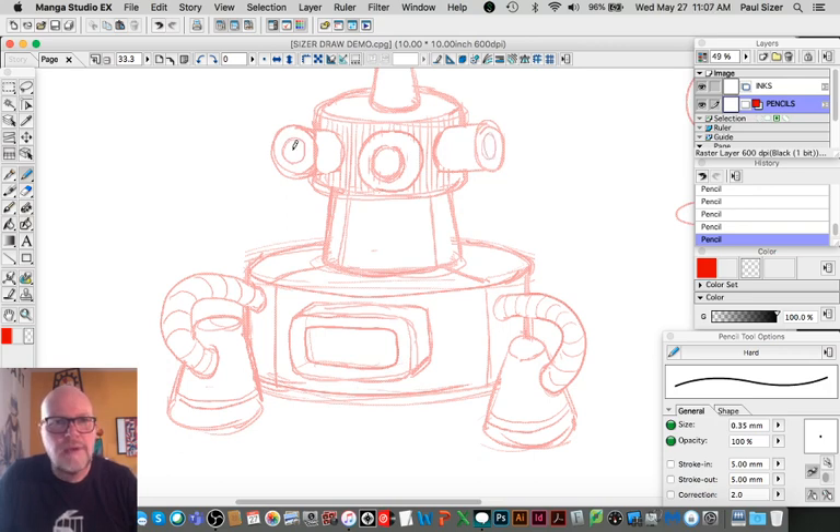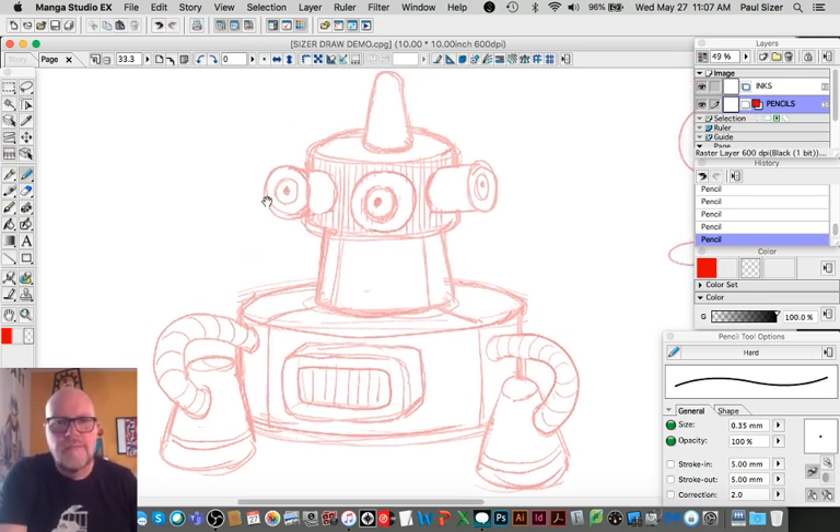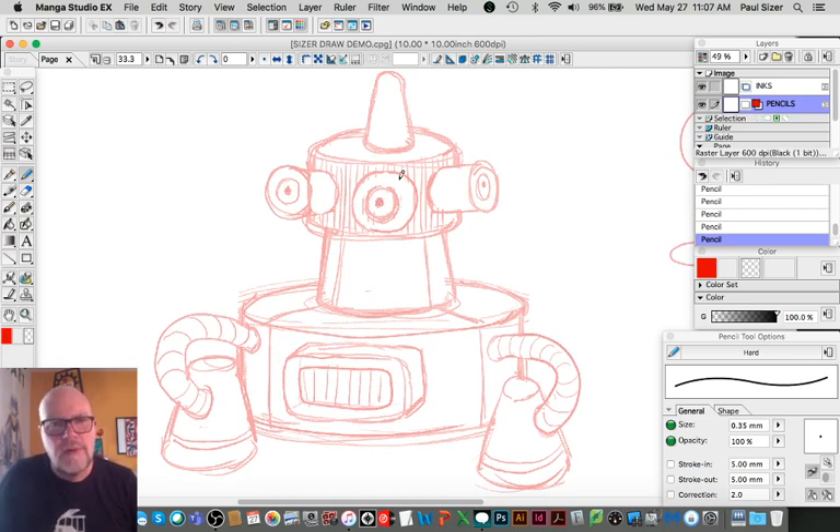Maybe these are eyes. Humans like to find faces in things — we're sort of genetically predisposed to that. As babies we like to find mom's or dad's face, and as adults we like to look at stuff and make faces out of things.